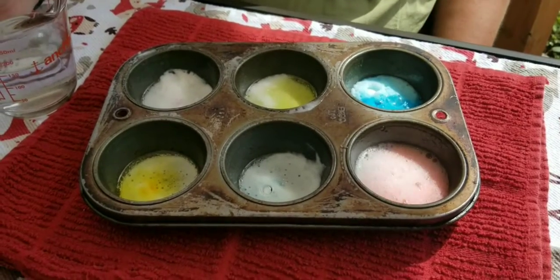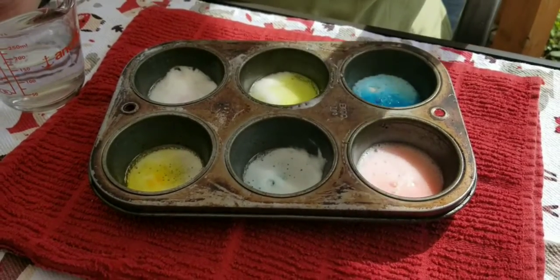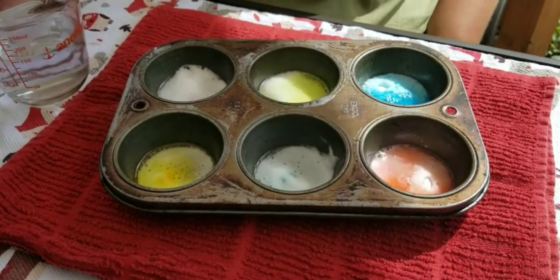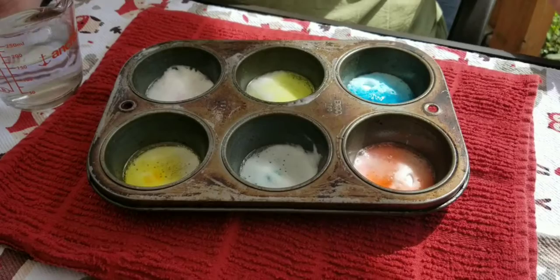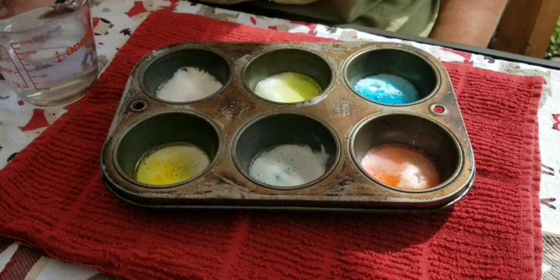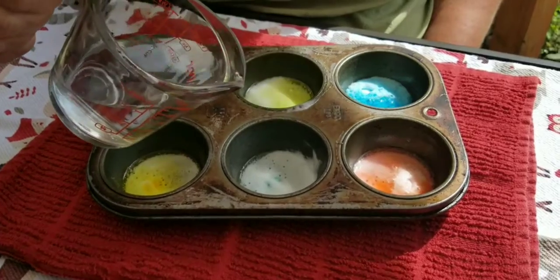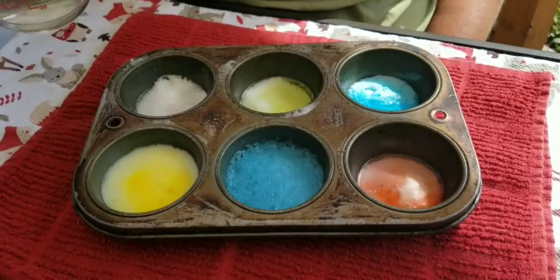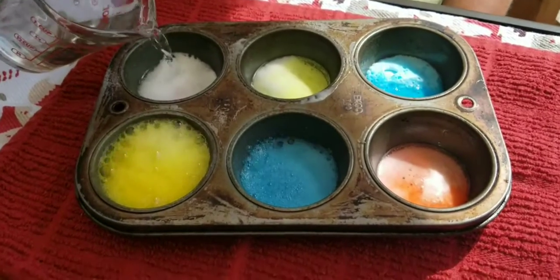The more vinegar you pour, the more it will foam up. So I would recommend having something under your muffin tin so that if it overflows, it won't get anything wet or dirty. And I've been told that you can just keep doing this again and again, as long as there's baking soda in there.